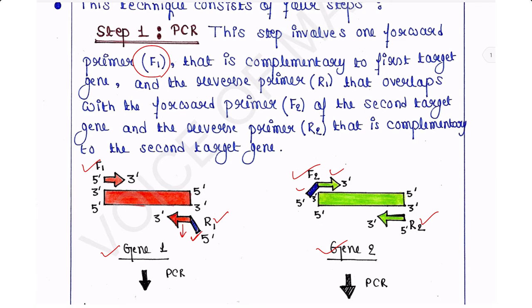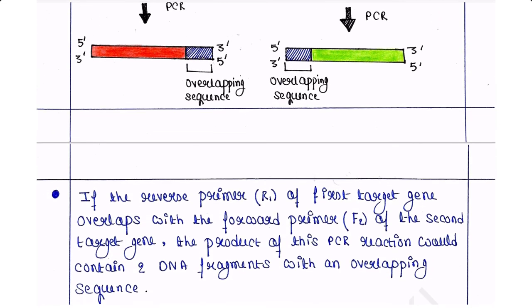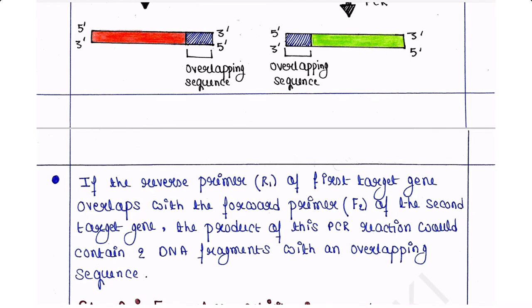This is the speciality of Assembly PCR. The reverse primer R1 of gene 1 overlaps with the forward primer F2 of gene 2. Therefore, the product of this PCR reaction contains two DNA fragments with overlapping sequences, as we can see in the PCR products here, because of the speciality of those primers.